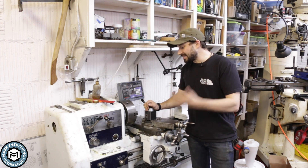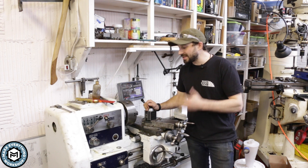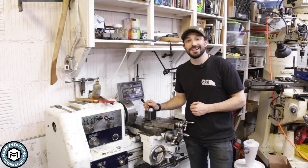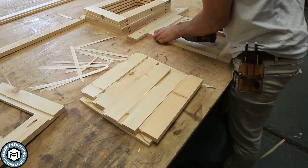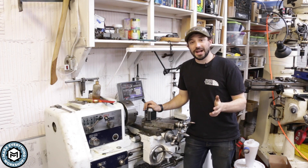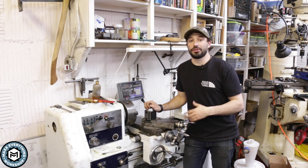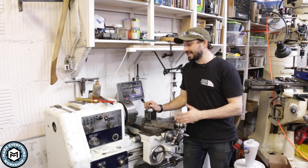Hey, I'm Chris Zepp from Make Everything and this is my Takisawa 14 by 40 Japanese metal turning lathe. I am missing a change gear, so today we're gonna see if we can make one on the 3D printer. I bought this at an auction for $350 like a year and a half ago and I've really enjoyed using it.